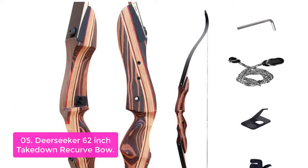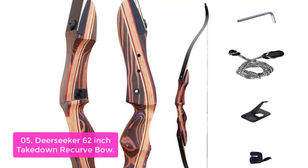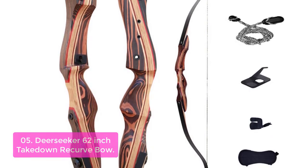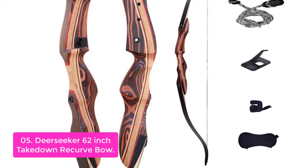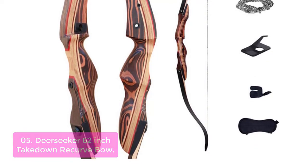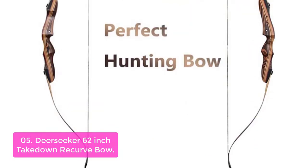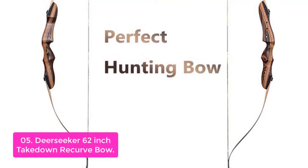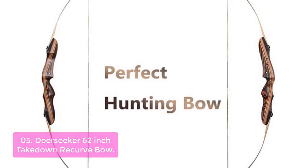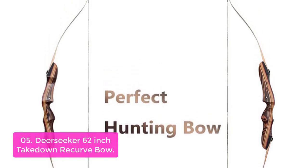List number 5: Deer Seeker 62-inch Takedown Recurve Bow. The Deer Seeker is a takedown recurve bow with a QAD stock, curved limb design, and easy setup. This makes it perfect for hunting deer, elk, wild boar, and bow fishing. The Deer Seeker 62 Recurve Bow features an ultra-lightweight and low-vibration takedown design, perfect for hunting deer, elk, wild boar, and bow fishing.